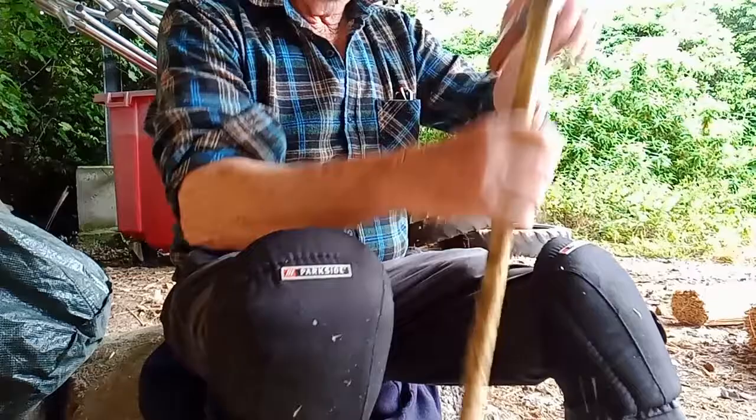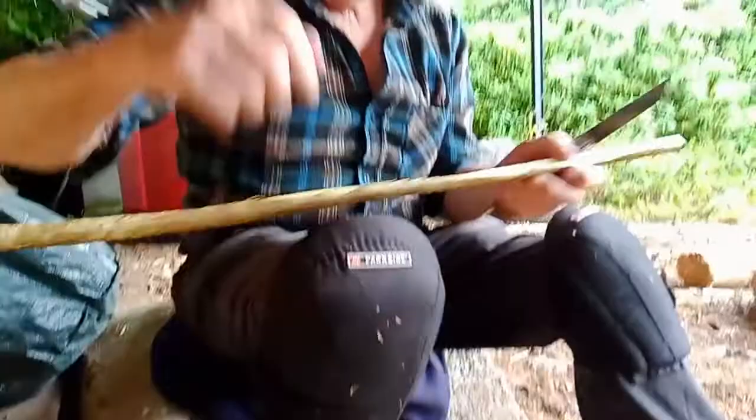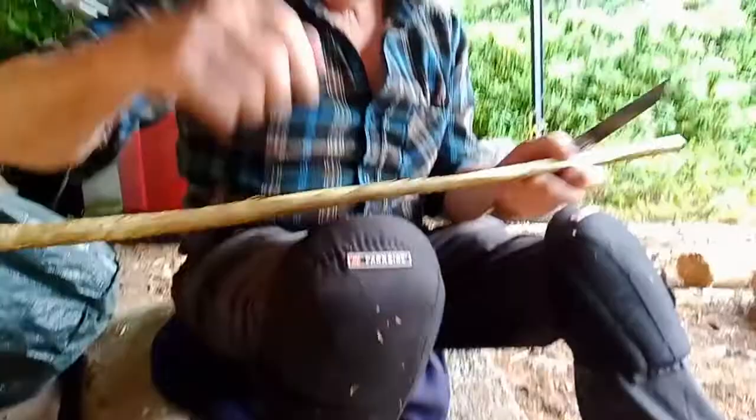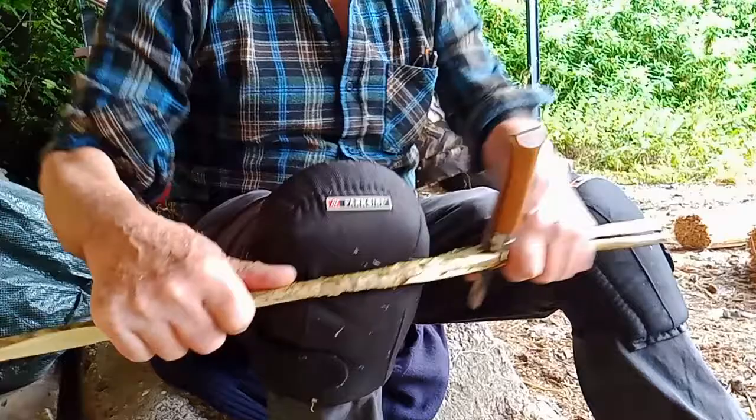This is hazel that we got up there in Cullehill Wood. So down out here now at Nancy Roberts' shed, we're making a few scallops from hazel in the old traditional style.